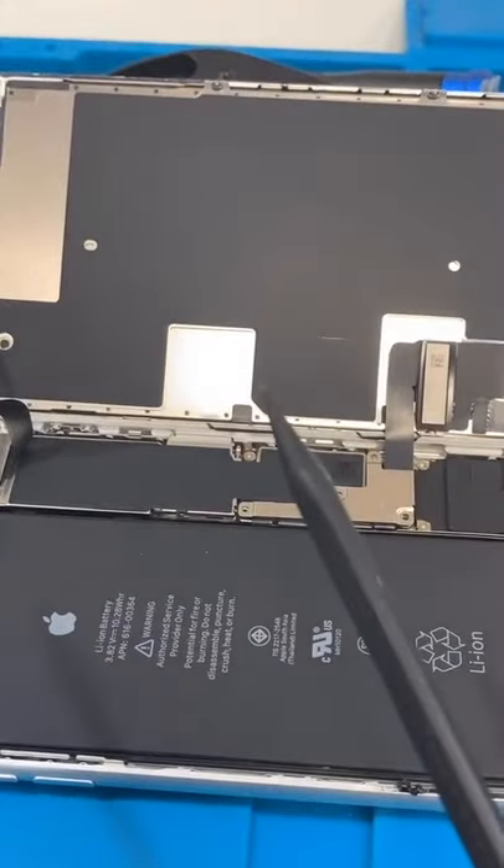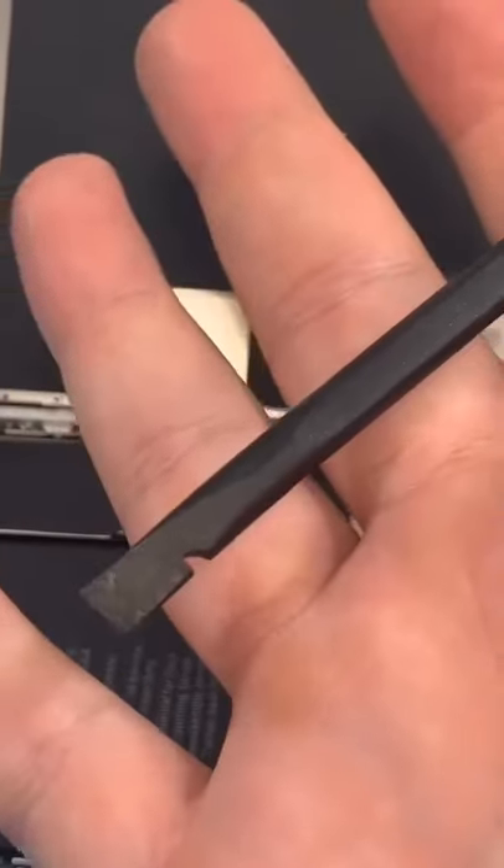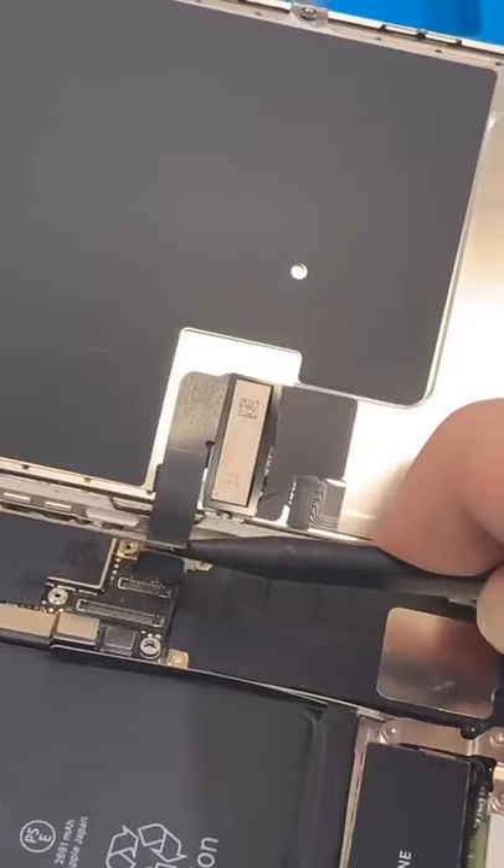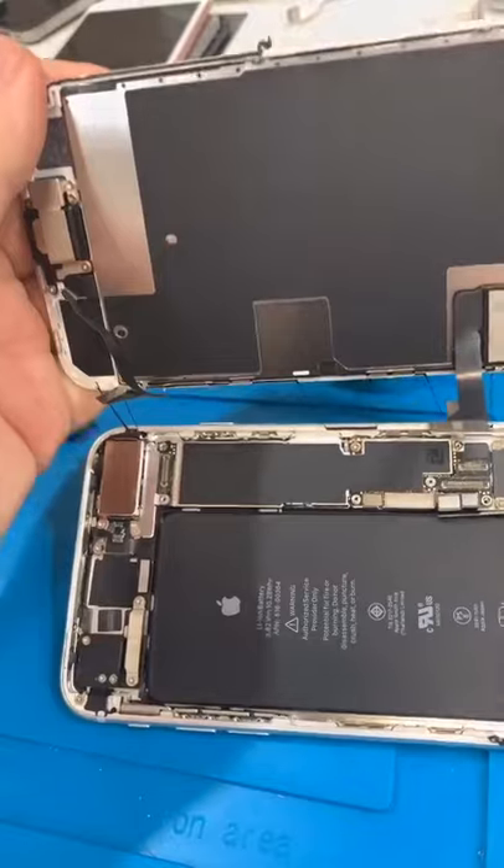I'm always losing my plastic spudgers — if you're a tech company and you have more, please hit up my PO box. Always disconnect the battery first, then disconnect the screen along with the top. Look at that adhesive again.